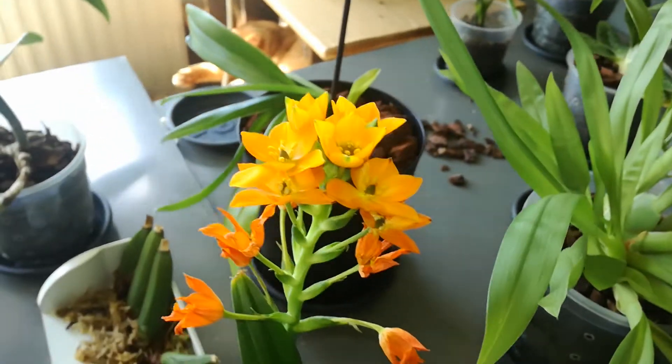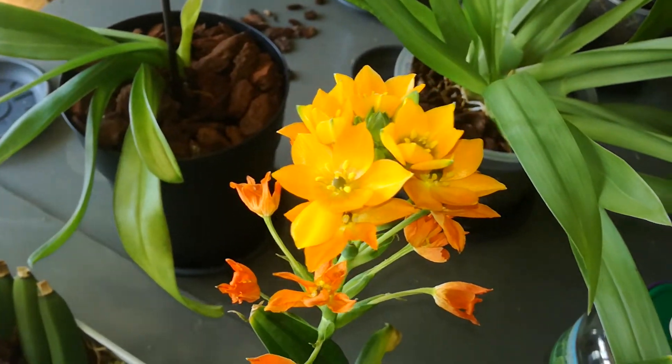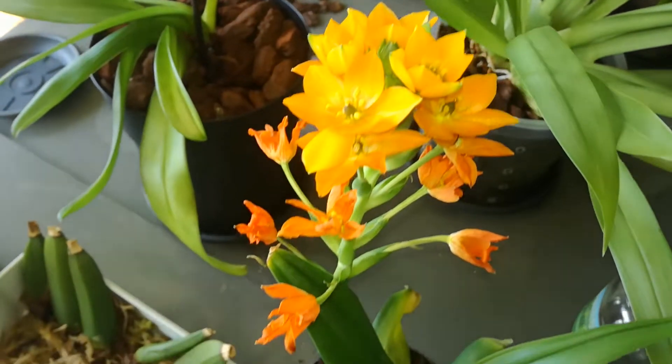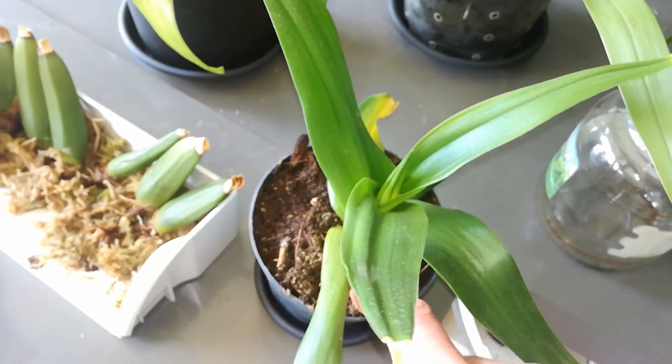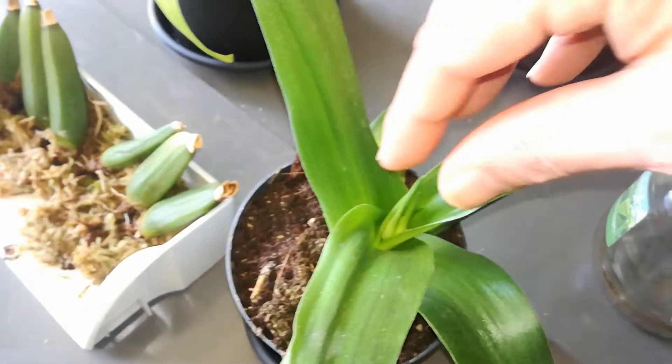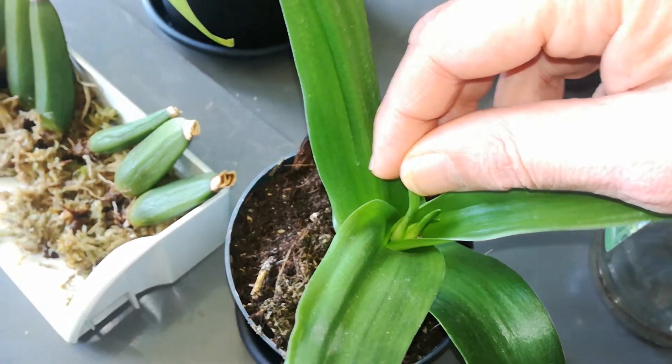My camera is really accurate with color, so what you see is what it is. It's standing in some kind of peaty stuff and I believe there's another flower coming. Or not — hmm.